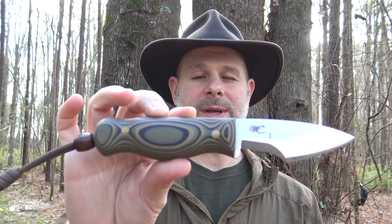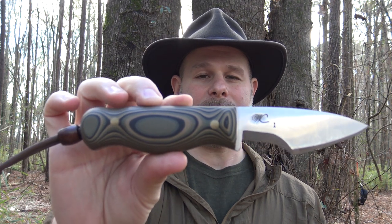I wanted to demonstrate that for you on camera, so stick with me and we're going to hone up this Woodsman's EDC blade by William Collins.